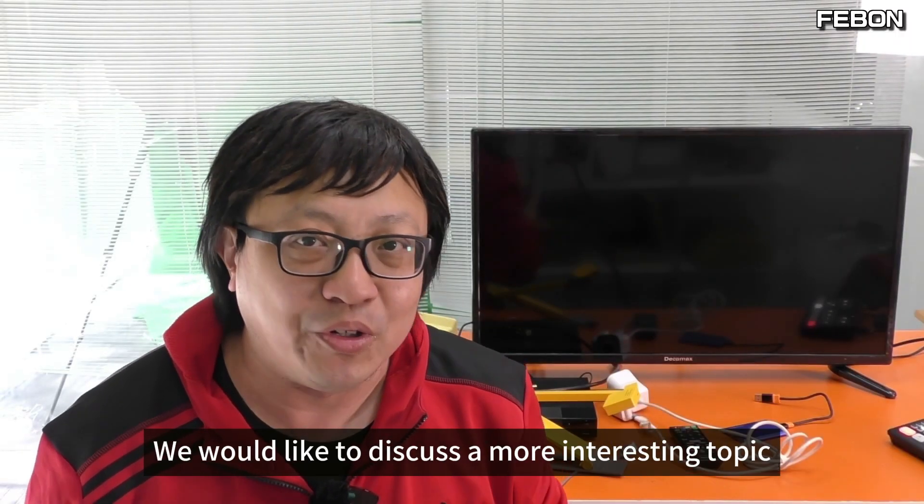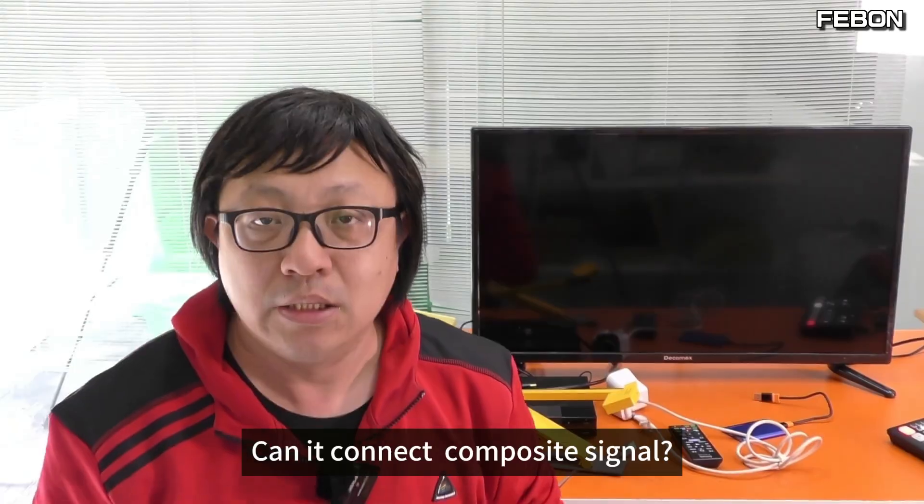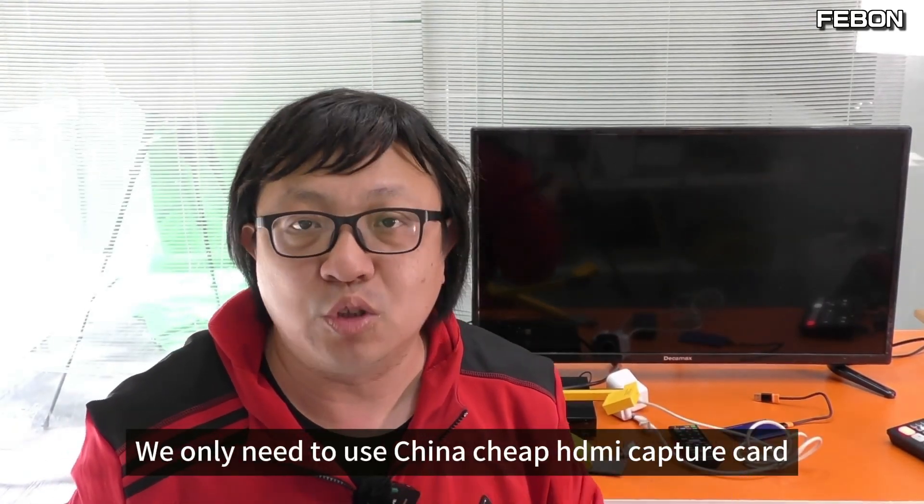There's an iOS output. Today we'd like to discuss a more interesting topic: can it connect HDMI signals or composite signals? We only need to use a cheap China-chip capture card — that's cheap, about 10 USD.